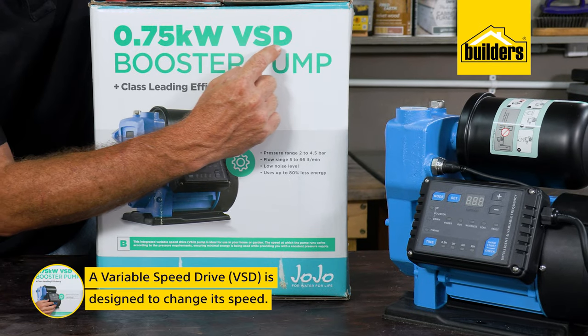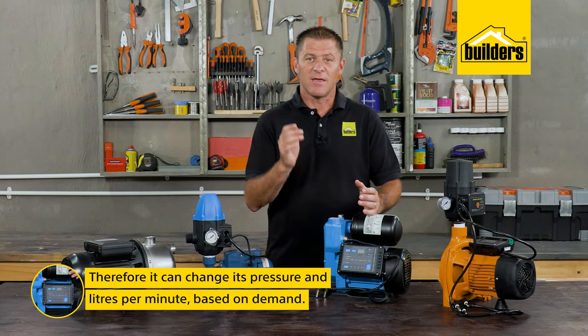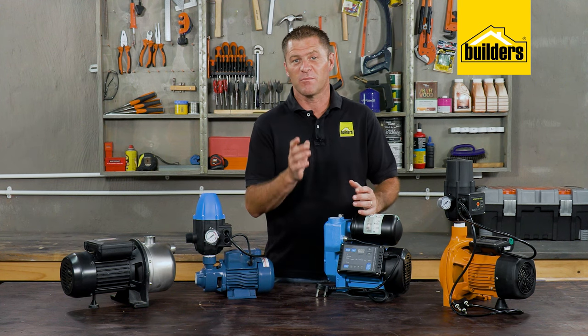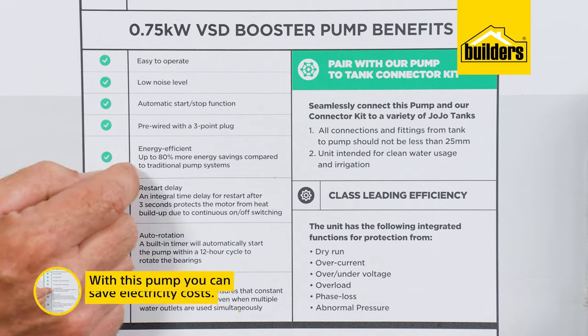A variable speed pump, or VSD, is designed to change its speed and therefore pressure and liters per minute based on demand. If you're in the shower and someone opens a tap, the pump increases in speed to supply both outlets at optimum pressure. This also means you save on electricity costs, as the pump is not always running at full power.